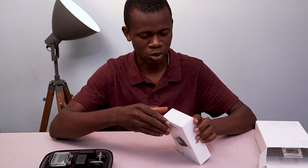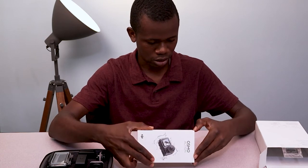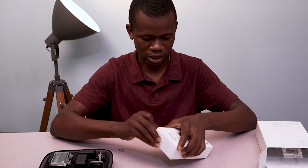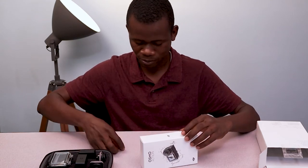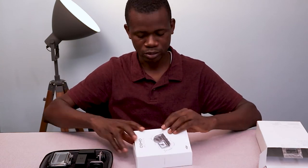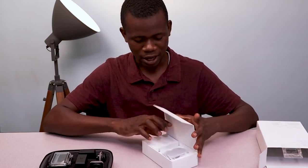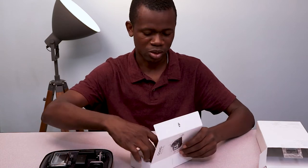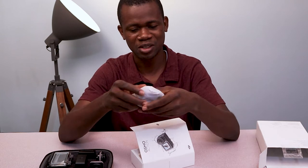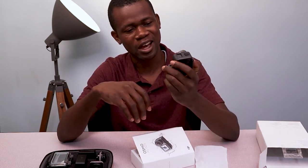Let me just go ahead and take a look at what's also contained in the other package. Okay, so this is the action cam. And in the box, we have, of course, the Osmo Action camera itself. As you can see, this is the action cam.